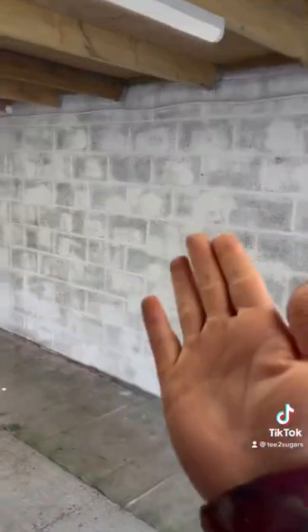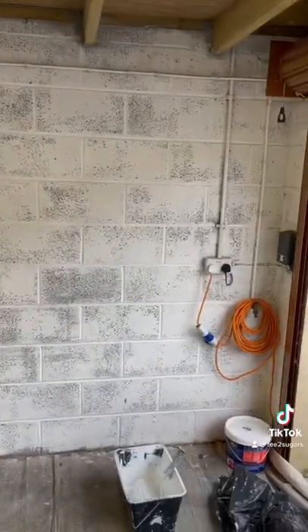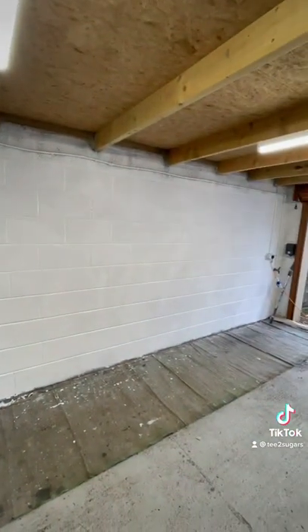Look at that wall! Pro tip: always paint the wall white. You can get the best out of this surface and the brightest of colors. Now that is white — let's paint.